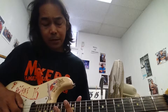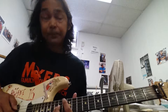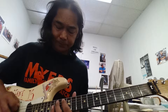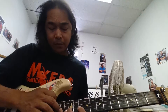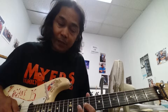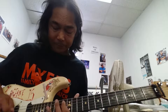Then we're going to take it from the 13 off the A to the 15 off the G. And then we're going to go 14, 12, 10 off the G string, and then we're going to pull it off. Go to the 9, and then back to the 10.